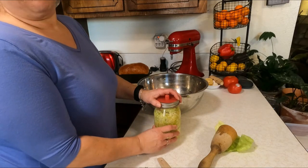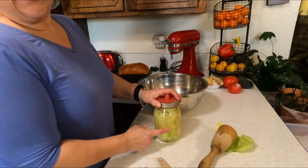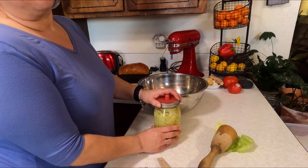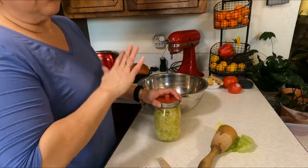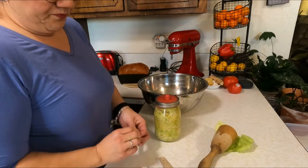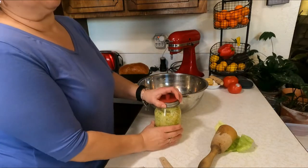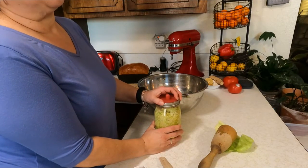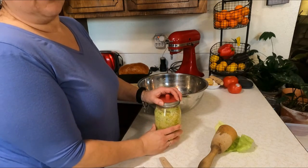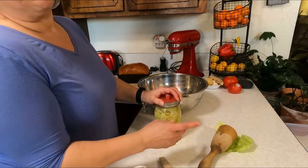I've seen people put stuff like caraway seeds or garlic in it. I really prefer it just as is — I don't love caraway seeds, that's just my personal preference. You can try it with caraway seeds if you like them. There are all different kinds of variations; kimchi has a bunch of stuff in it. Maybe I'll do a recipe on kimchi one of these days because I love kimchi — I would eat kimchi before I eat sauerkraut.